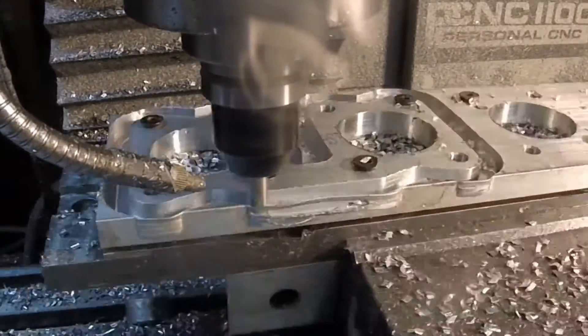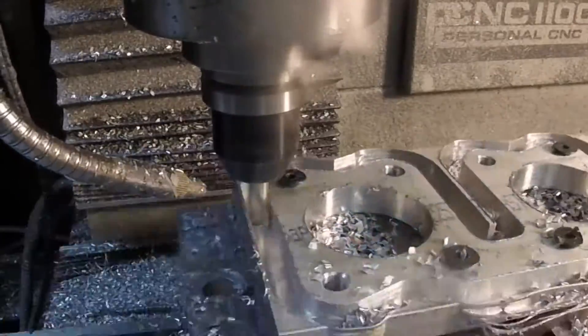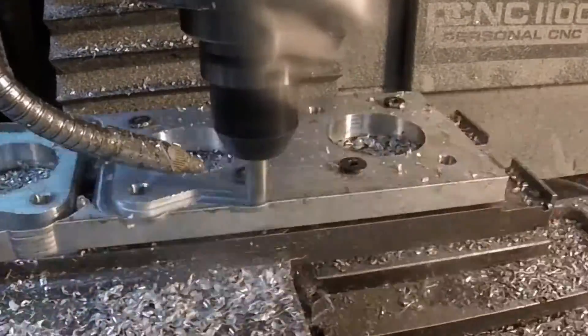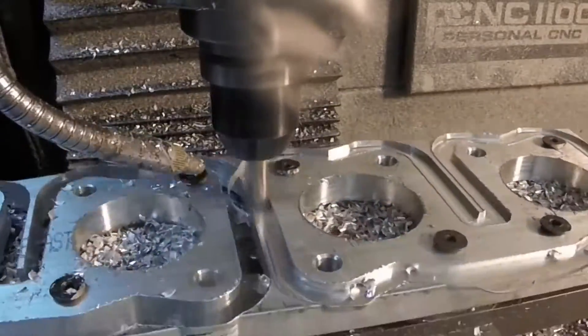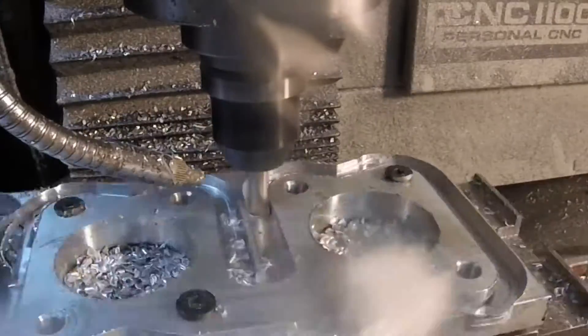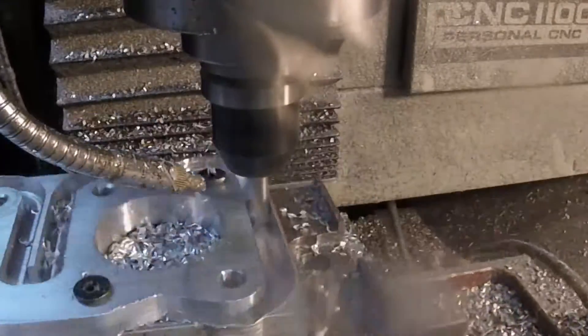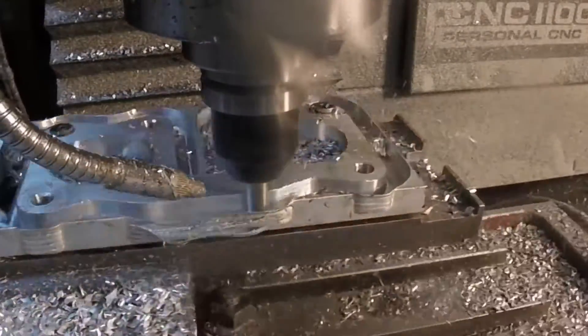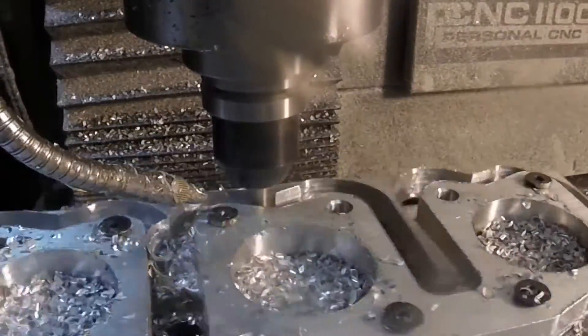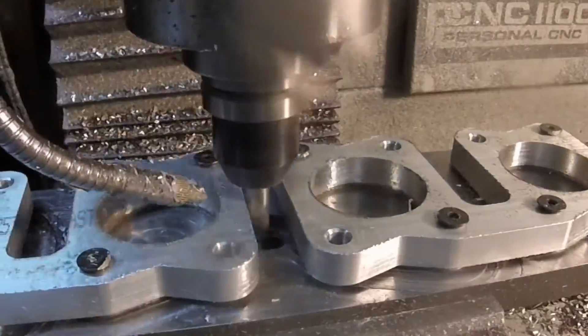Now we've got the plates mounted to a fixture plate and we're cutting out the perimeter. This is the roughing pass — same speeds and feeds on this — as well as the finish pass which is coming up, that we used on the bores. And here we are with the finish pass.